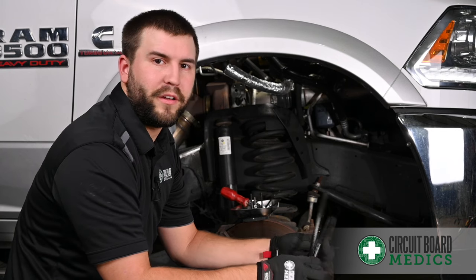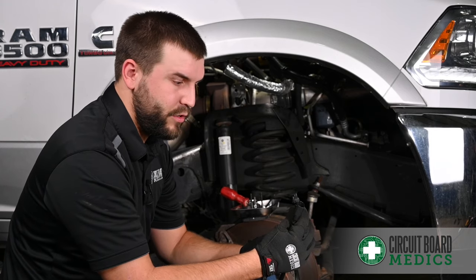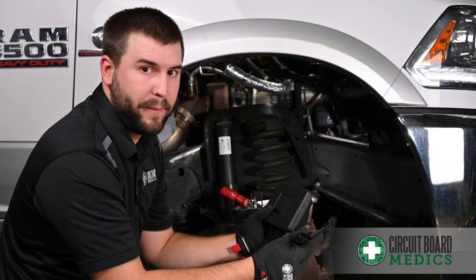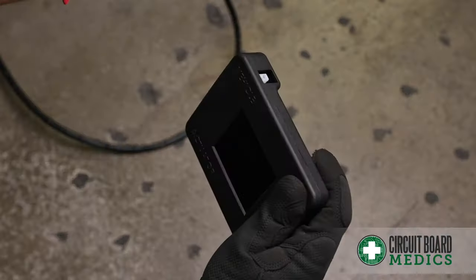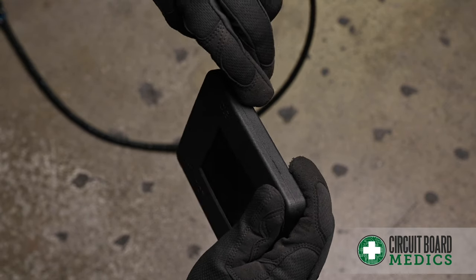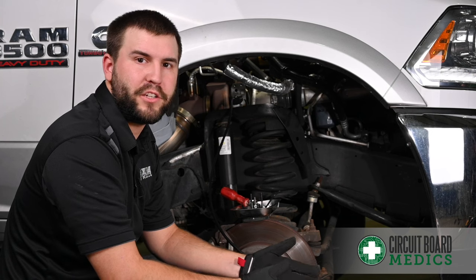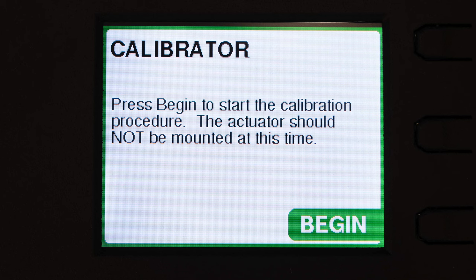We're going to start by installing the black cable. This goes into the harness from the vehicle. The end with two prongs goes into the vehicle side of the calibrator. Now that we have the calibrator plugged in, we need to turn the ignition on without starting the engine. The calibrator will then power on, and we'll press begin to start the calibration procedure.